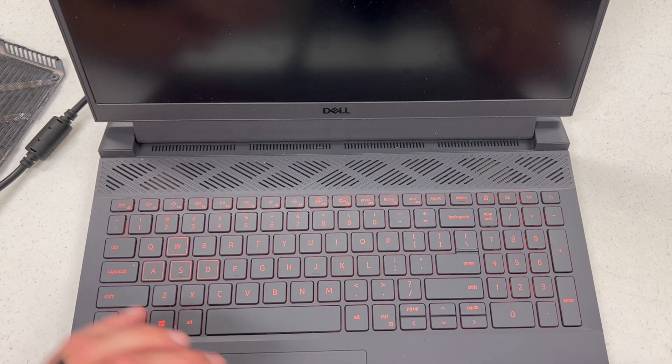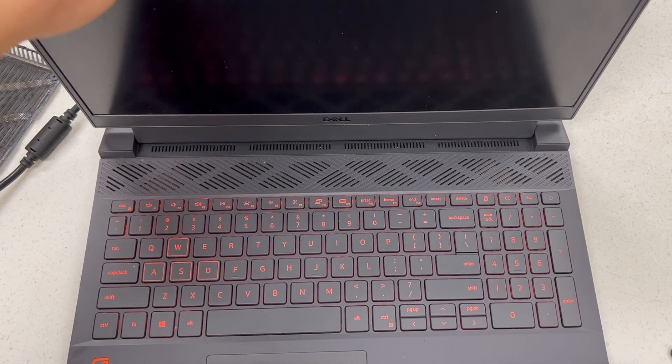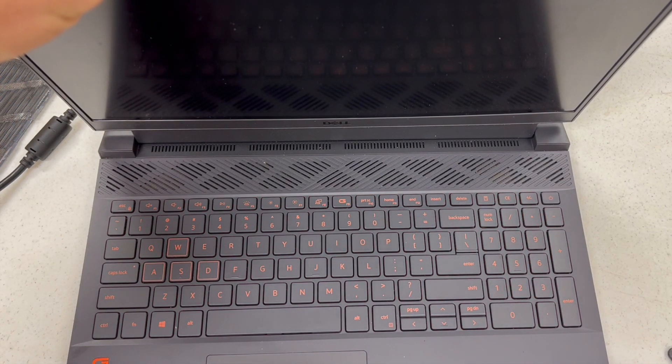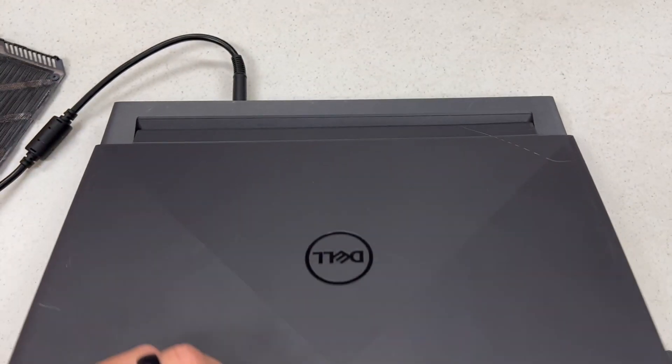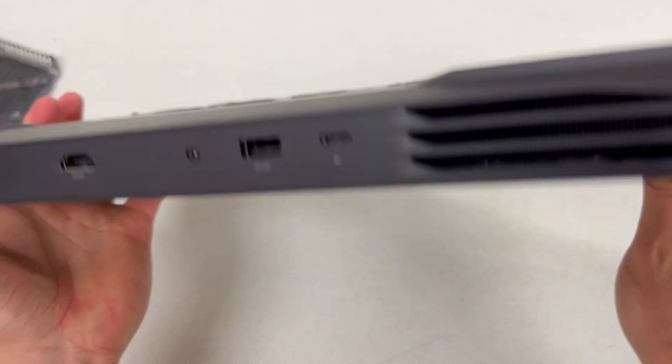The first thing I always try on these is to take the battery out, plug it into power, and see if it'll start up. There's a pretty good chance it's just a bad battery.